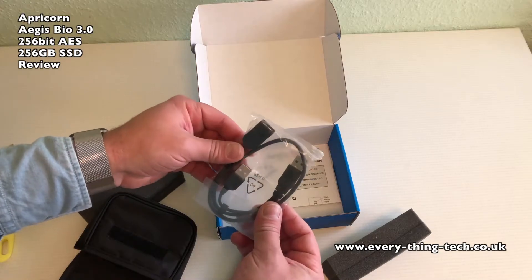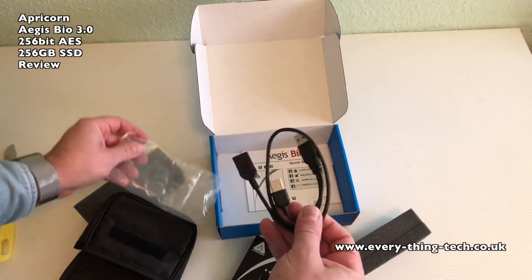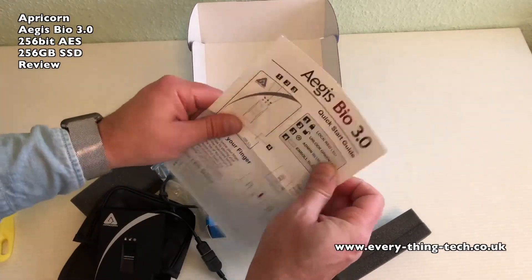Further into the box we get a wire auxiliary power cable, and last but not least is the quick start guide.